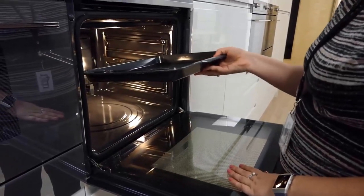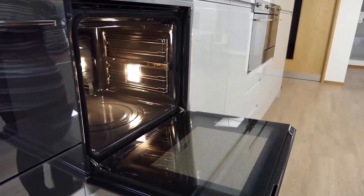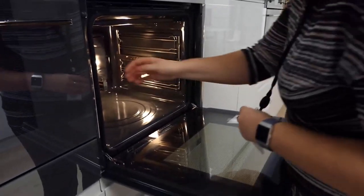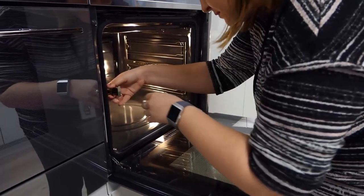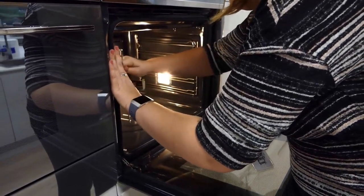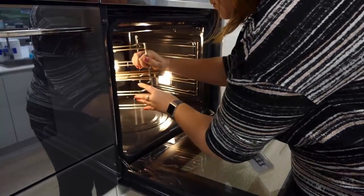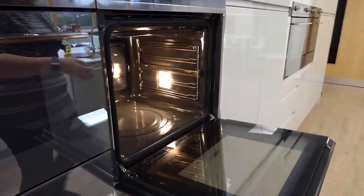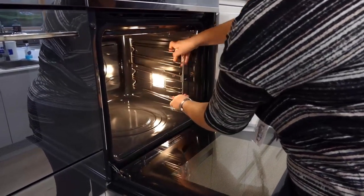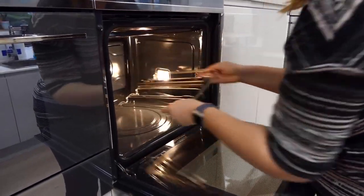First, you should remove all pans and racks from your appliance. Then remove the shelf guides. If your appliance has a pizza stone or roof liner, you should also remove these.